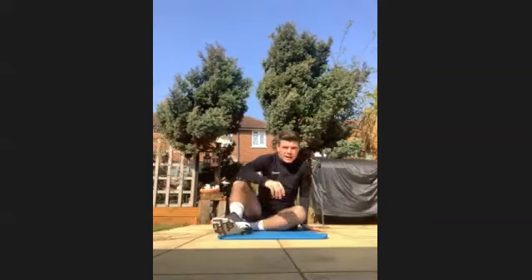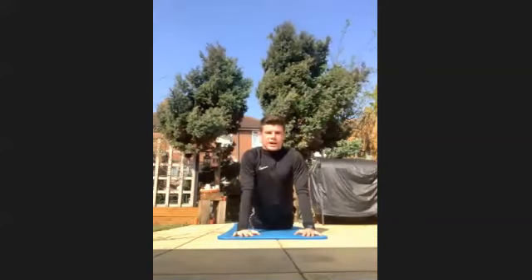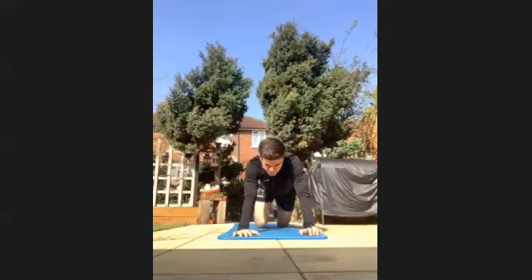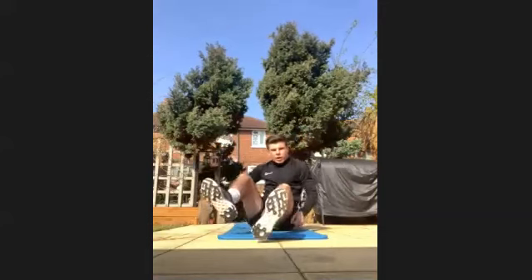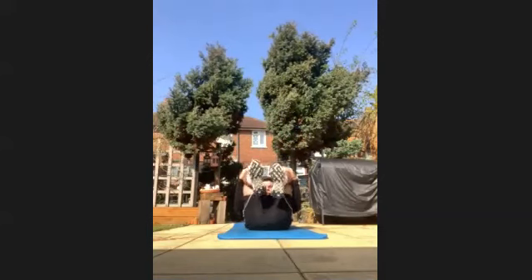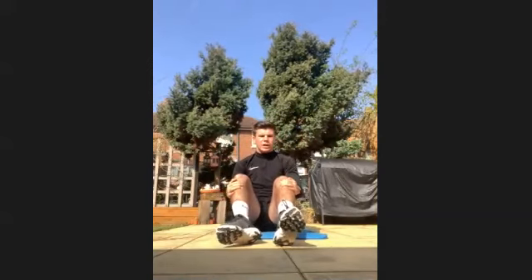Well done. Have a little break. Stretch out your core. This time we're going to be into lying leg curls. So you've got your legs together, you're leaning back and you're just pulling your legs in. You should feel it in your biceps. Pulling your legs in. Get going in three, two, one, let's go.